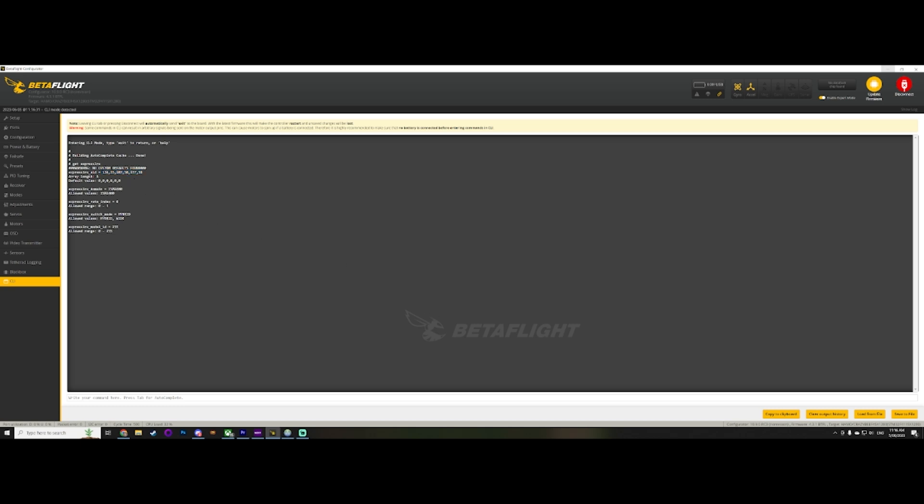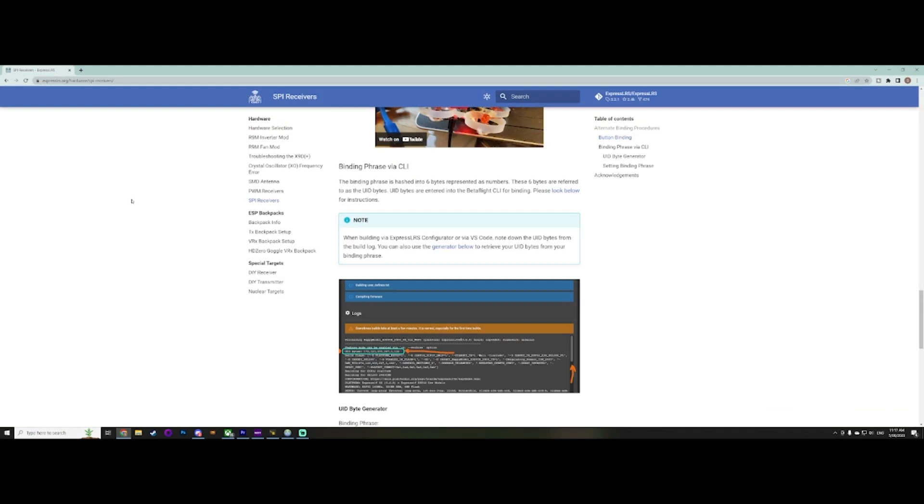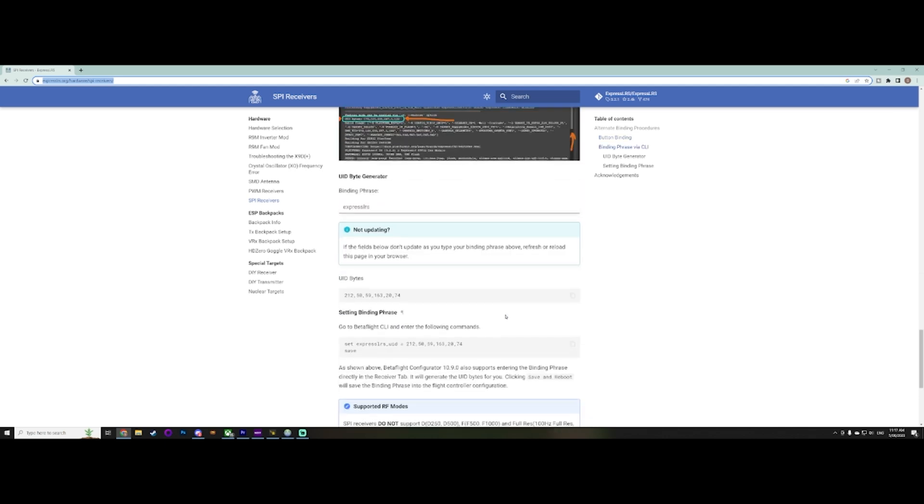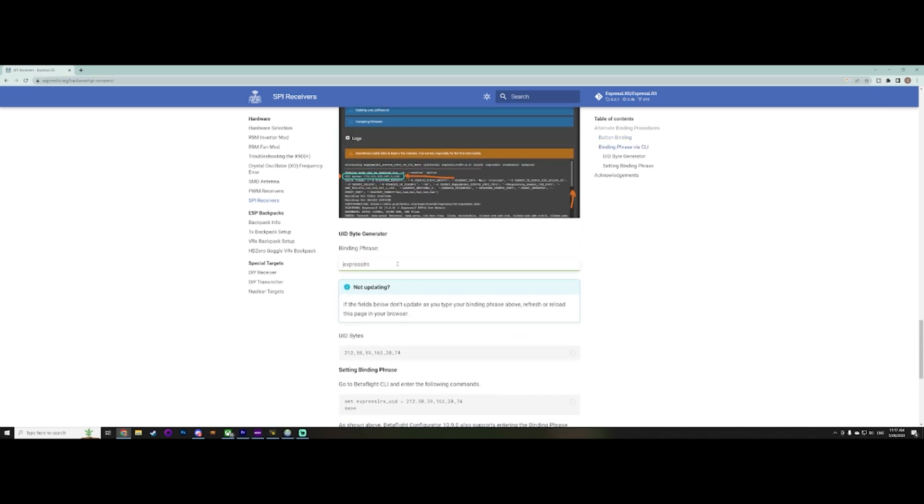How does the drone know to translate 'UAV Futures' — our bind phrase? Well, that's where the ExpressLRS website comes in. I'll put this link down below — it's all about SPI receivers. There are some great videos on there too. This is where you would do the conversion.